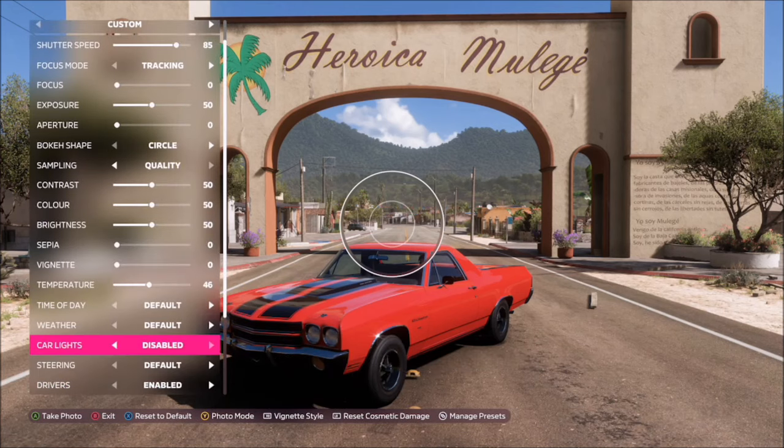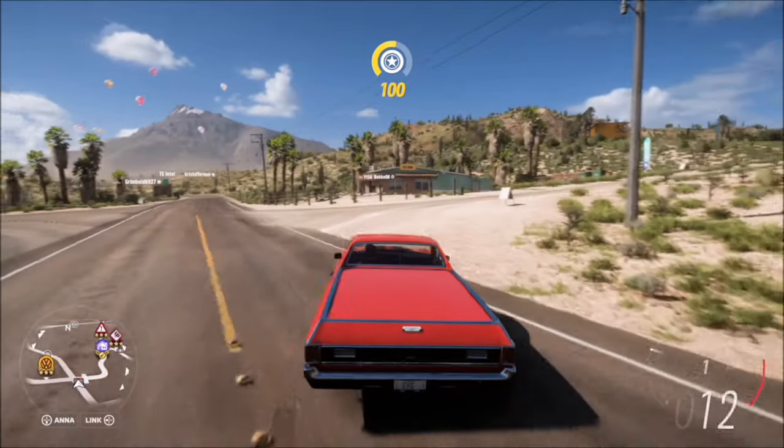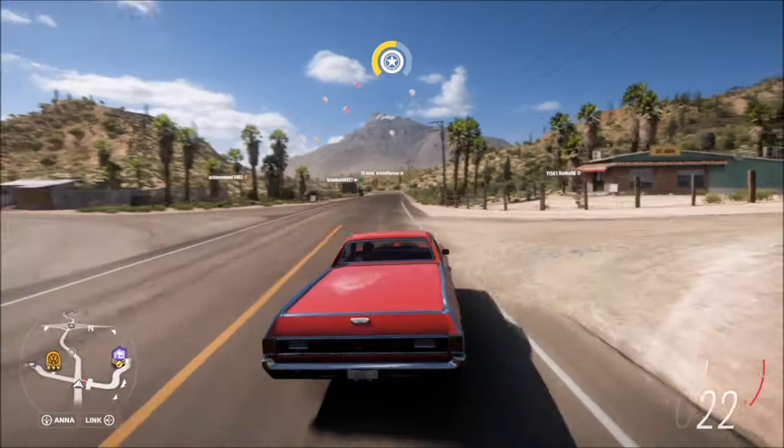One thing to note: in order for the wheels to turn in effects mode, you must be stationary — you cannot be moving. You might also want to turn the steering back to default once you're done with the photo.